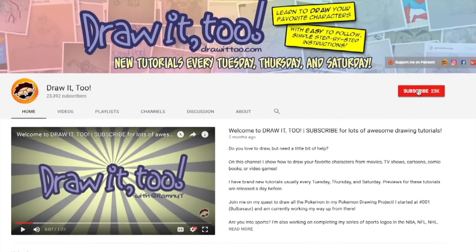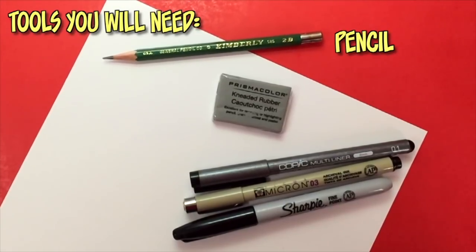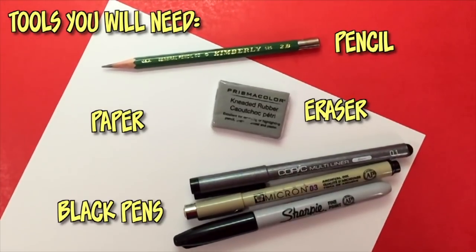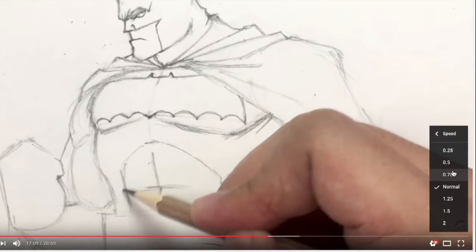Hey, what is going on, you guys? Welcome to Draw2. My name is Ramney and this is another episode of How to Draw. Here in this channel, I help you develop your drawing skills by showing you how to draw your favorite characters from movies, TV shows, comics, books, and video games. If this is your first time here and you want to see more tutorial videos like this one, be sure to press that subscribe button and also hit that bell icon to get notified anytime I upload a brand new tutorial video. Are you ready to draw? Here are the tools you'll need: a pencil and eraser, any type of white paper, and black ink pens with different size nibs for inking. Remember that you can pause this video at any time to catch up on your drawings, or hit the speed button at the bottom right to slow it down.